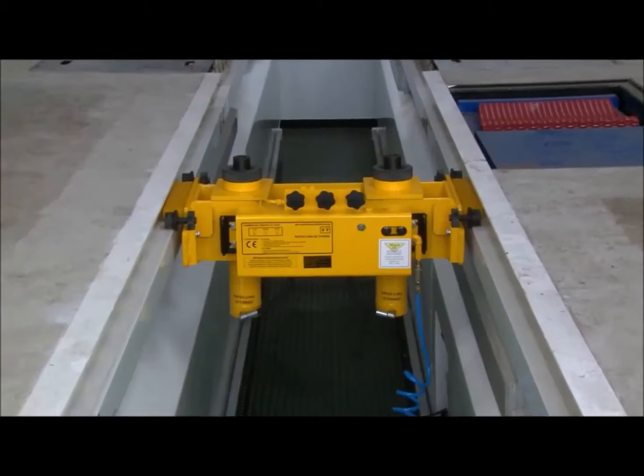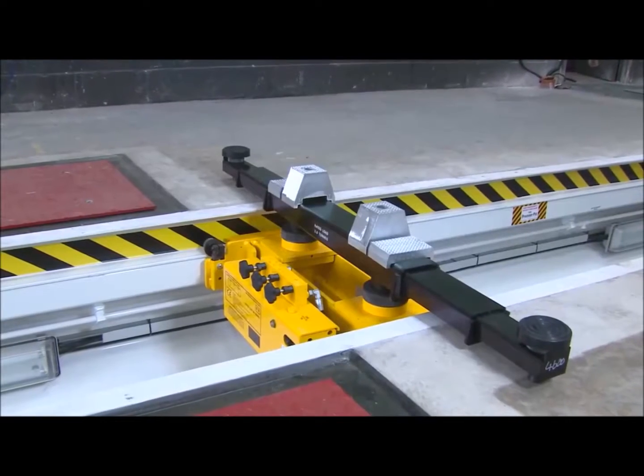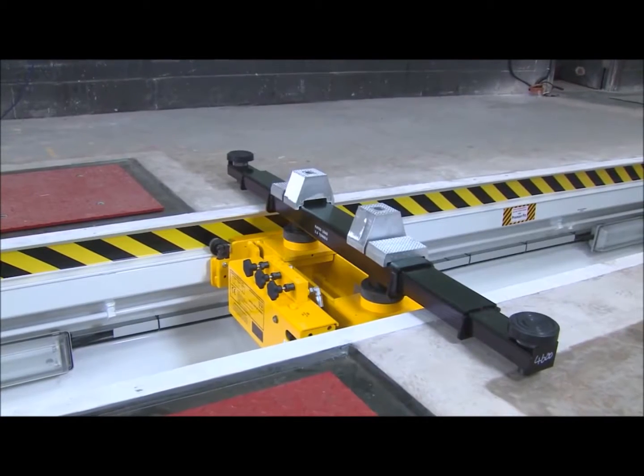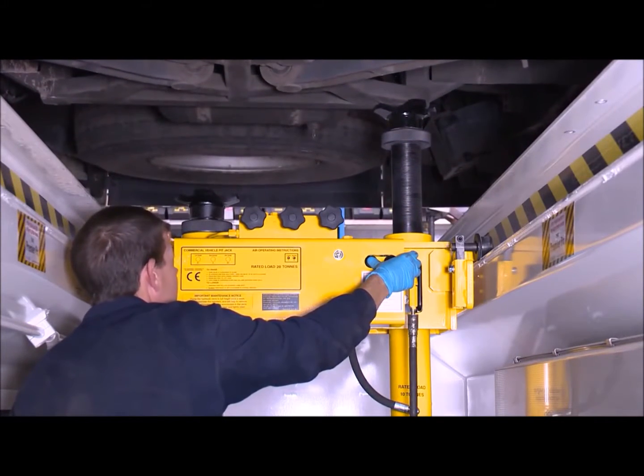Now let's see a typical pit jack in action. In this example, we'll see a twin-ram operation using a spreader beam, although each ram can be operated independently if you need to raise just one side of the vehicle.